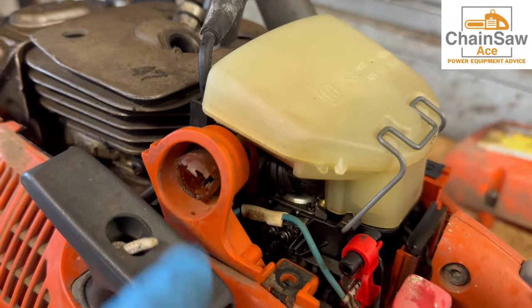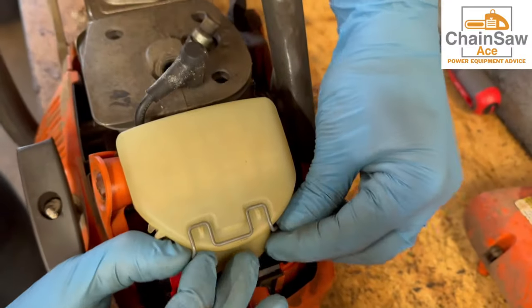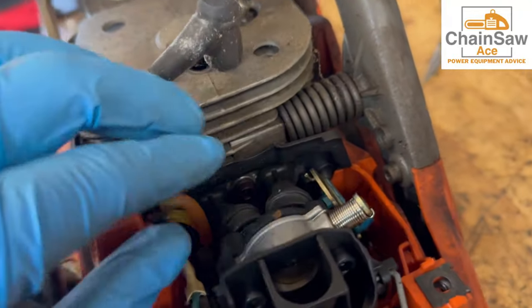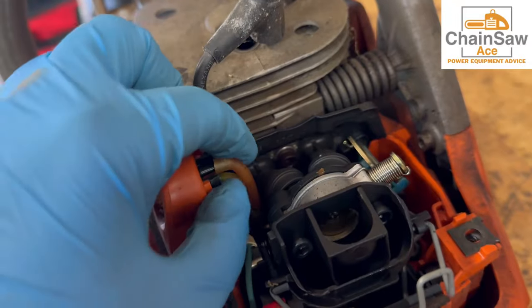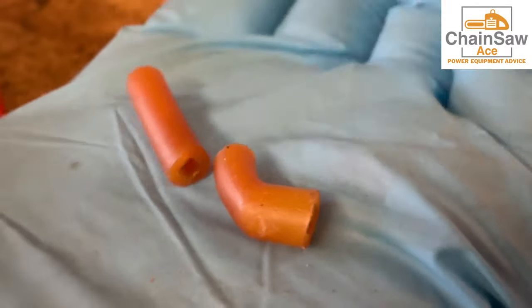Now let's turn our attention to the fuel system. You can see the primer here is bad, so let's take the air filter off and look further. Remember what I said about a primer bulb indicating more issues with the fuel system — as you can see here, yep, these lines are crispy. Here's an up close view.